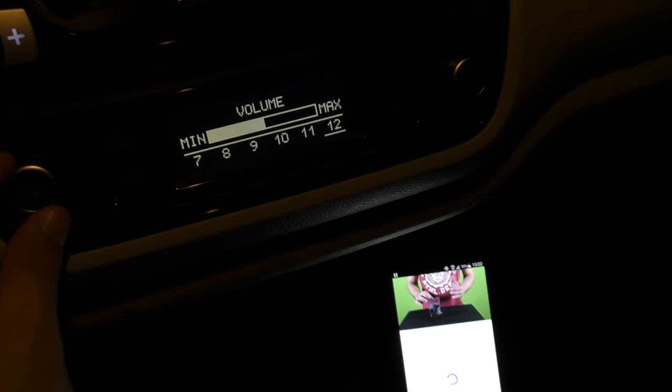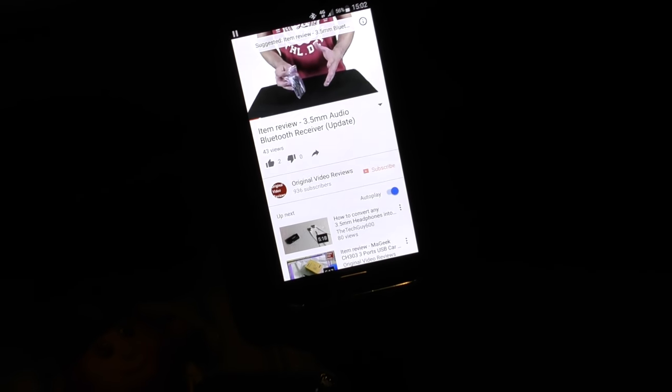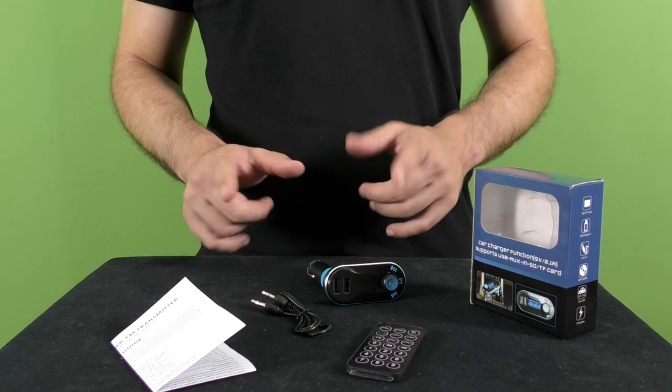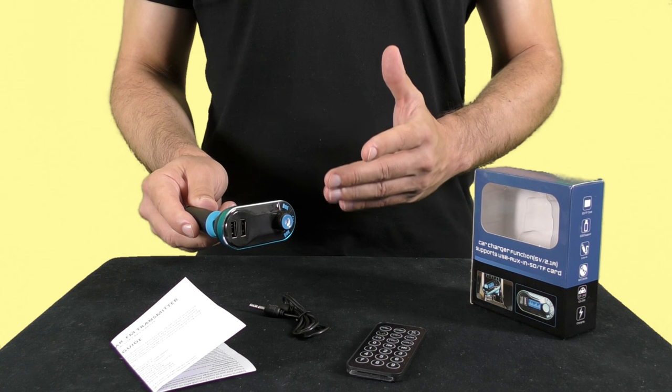Hi everyone, thank you for joining me to a new video by Original Video Reviews. As you can see I have here some distracting bags — no, this is not a bag of cocaine, there is a Bluetooth audio receiver inside. Those of you who follow my YouTube channel Original Video Reviews might recall that I already reviewed this item in the past. The reason why I'm making this video is to answer some of the more common questions that people brought up since I published my previous video review. What we have here is a Bluetooth car FM transmitter.